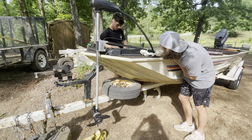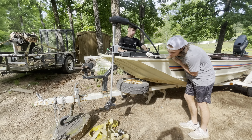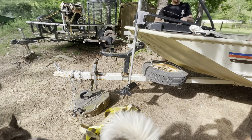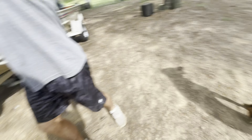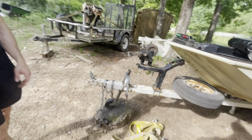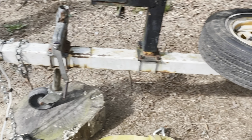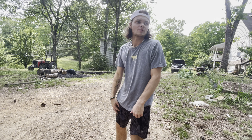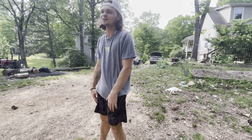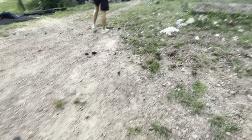Does the trolling motor work? It actually does — it's ghetto as heck but it works. Just plug it in and it goes. The trailer is in pretty rough condition, but honestly, I've seen worse on a boat trailer — we've all seen worse.